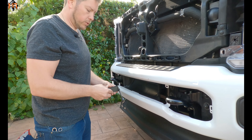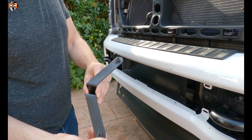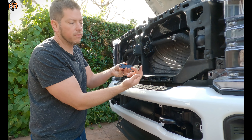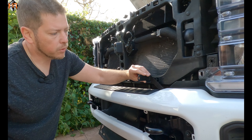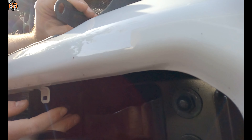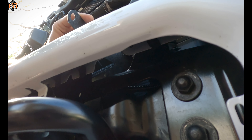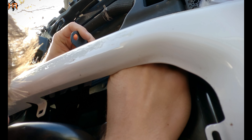Now we're ready to install the mounts. Here's the orientation of the driver and the passenger side. We did weld some nuts on the back so that when you put the bracket through the bumper, you don't have to hold the nut — it's more for the convenience of the install. You're going to go through this opening, put the bracket through, and look for the hole. There's an empty hole in the frame of the vehicle — go ahead and put the bolt through it and thread it through the welded nut.